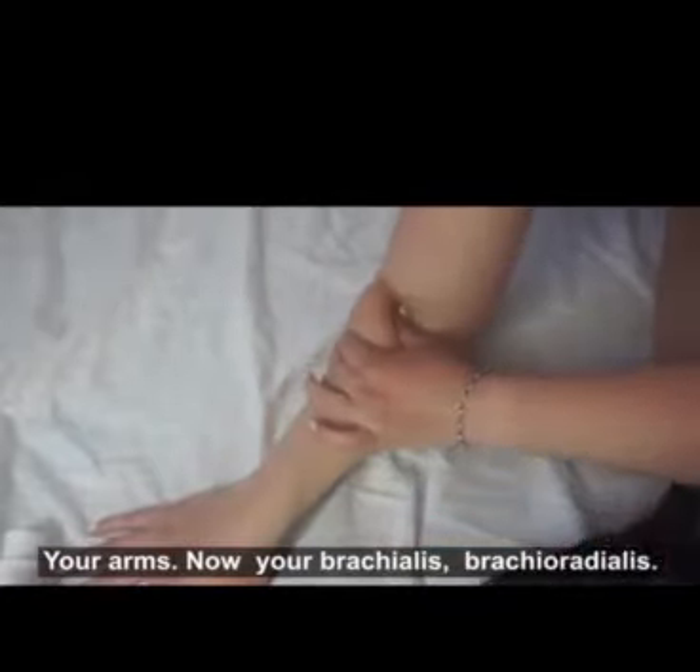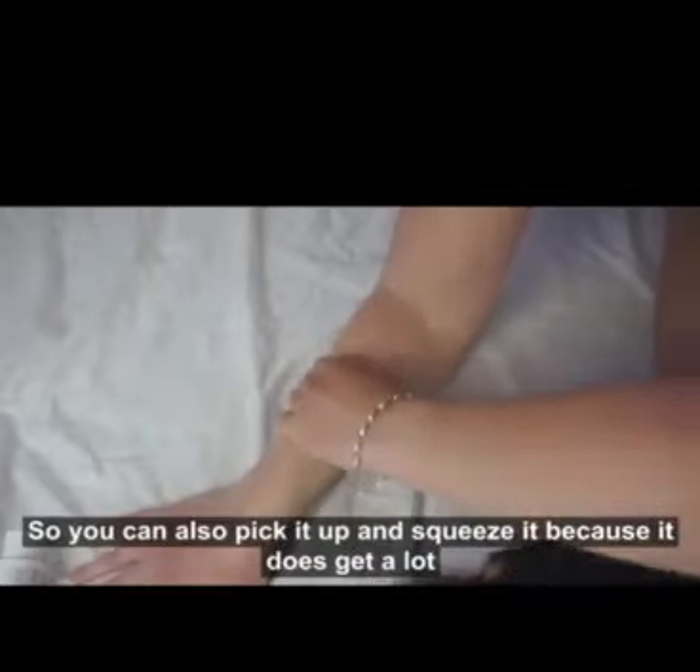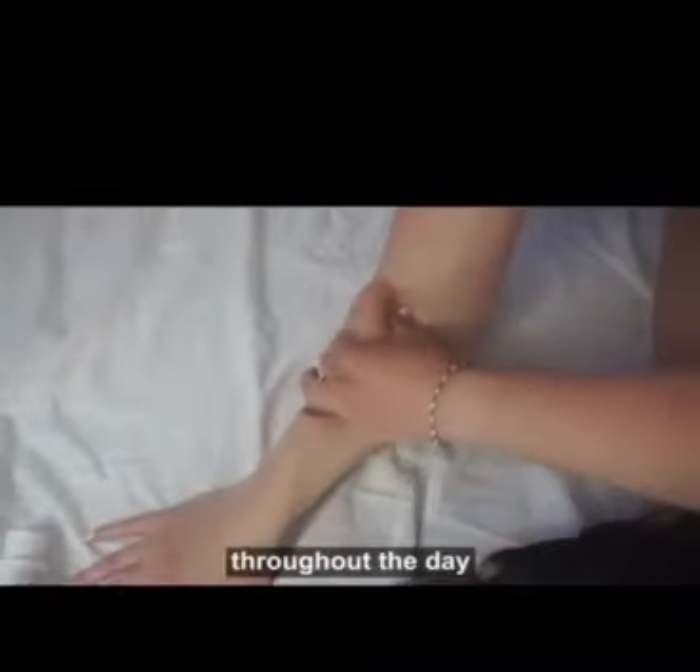Now your brachioradialis is also in this area, so you can also pick it up and squeeze it because it does get a lot of work throughout the day.